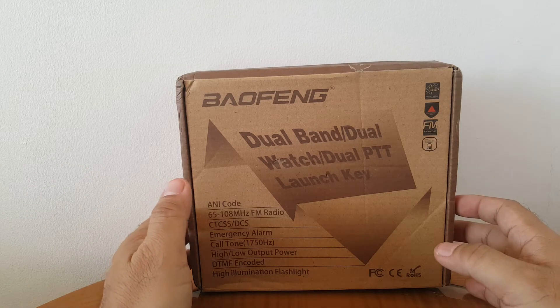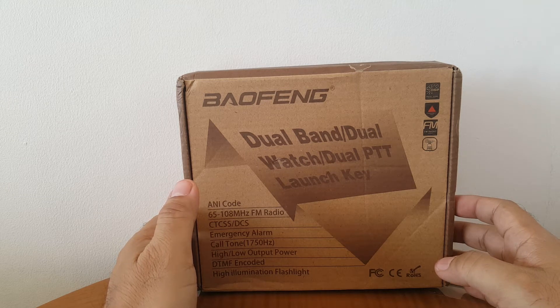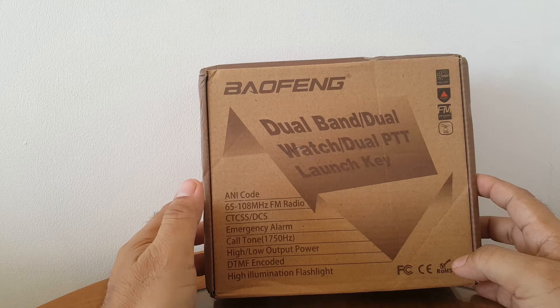Hello! How are you? What's up guys? We have here another Baofeng, one of the latest lineup — the Baofeng F10. Let's open this fast.